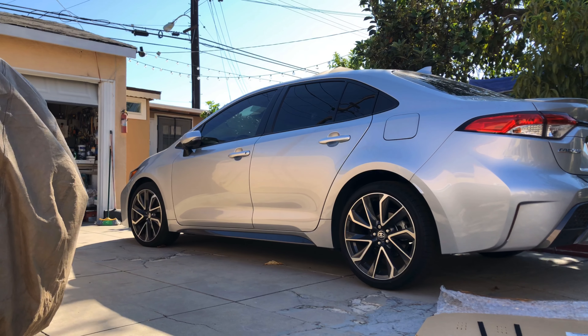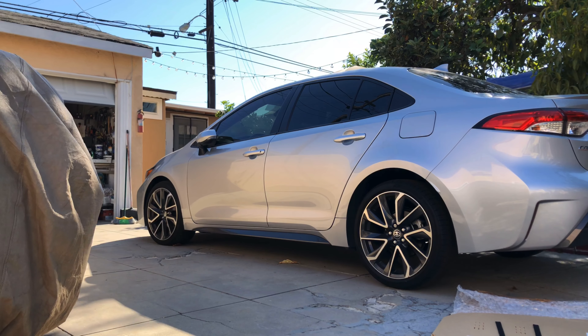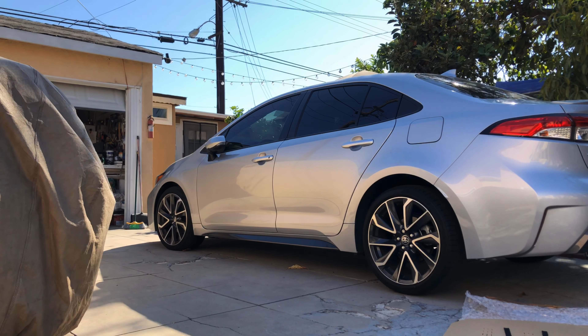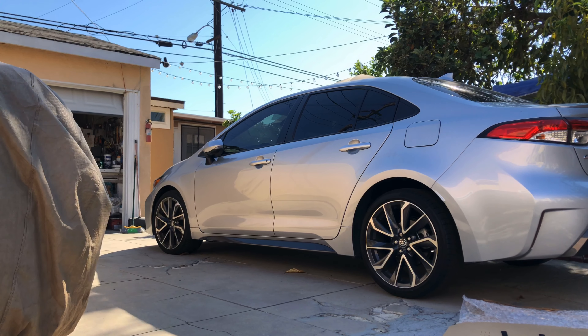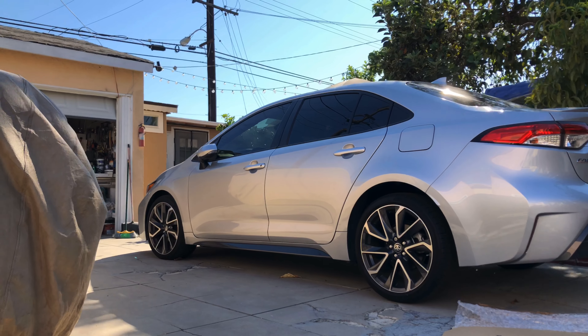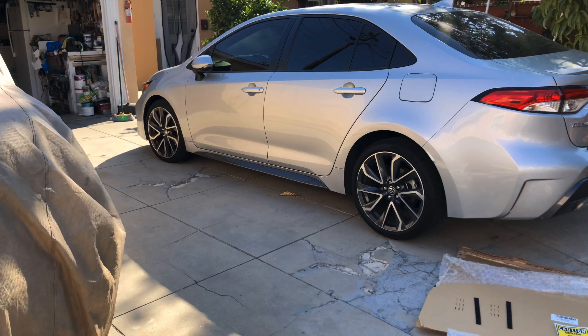What's up guys, it's Johnny here again — thank you for joining me for Part Two. If you didn't check out Part One, please go do so. Anyway, here we go: Part Two. We're going to go ahead and install the sneeze guard slash acrylic barrier onto this 2019 Toyota Corolla.